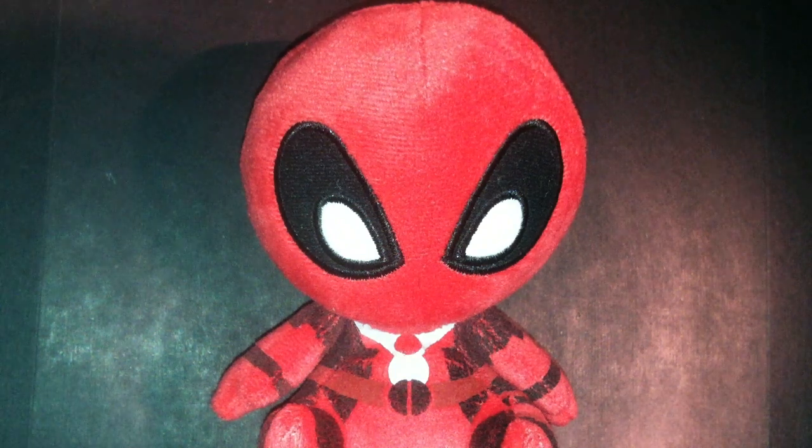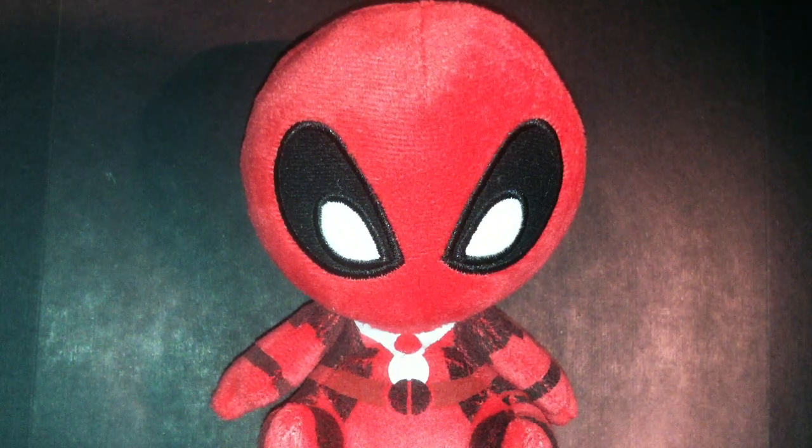Hello YouTube, this is Logoface here and as I promised, I would be reviewing my Deadpool Mopi plush. So that's what I'm going to do today.